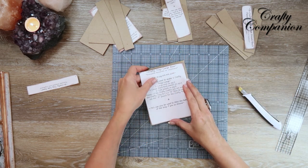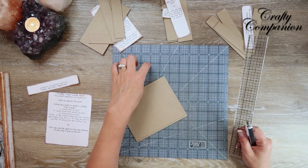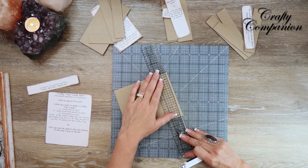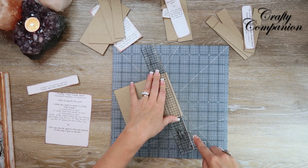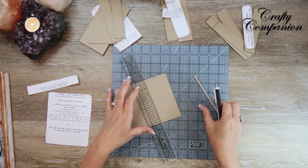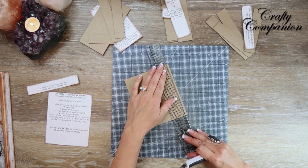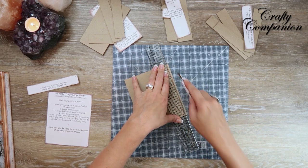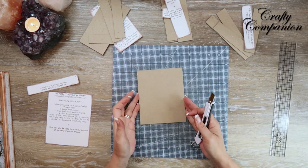I almost cut everything out before I could turn the camera back on. To cut chipboard I use a Score Power cutting mat, a Tim Holtz ruler, and a Scotch craft knife. Just go slow and steady, making several passes — it ends up being a very clean cut. If you press really hard you'll just get mad at the chipboard, so just go slow and make several passes.